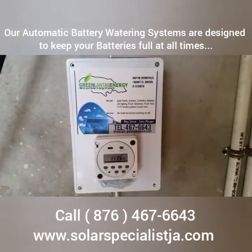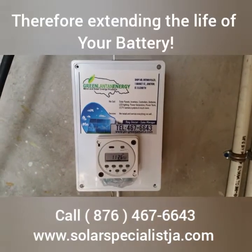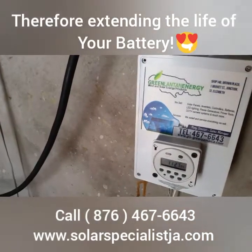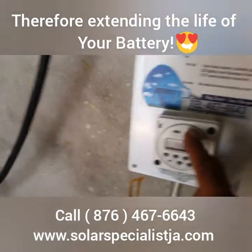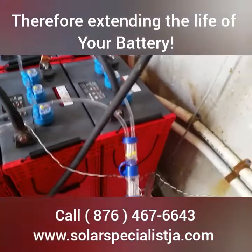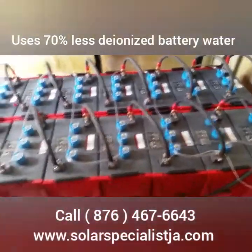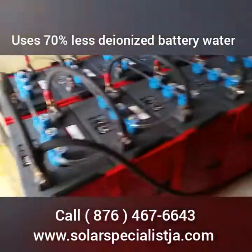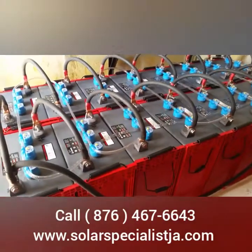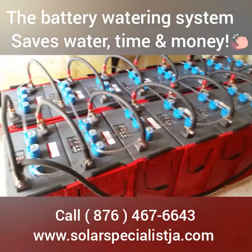This is our device, exclusively available through solarspecialistja.com — Green Lantern Energy. Basically, this device will water the batteries automatically. We can also manually water our batteries by pressing this button, and the pump will kick in and water the batteries for you. This actually happens all by itself — you program it and it will automatically water the batteries once per week, which is four times for the month.